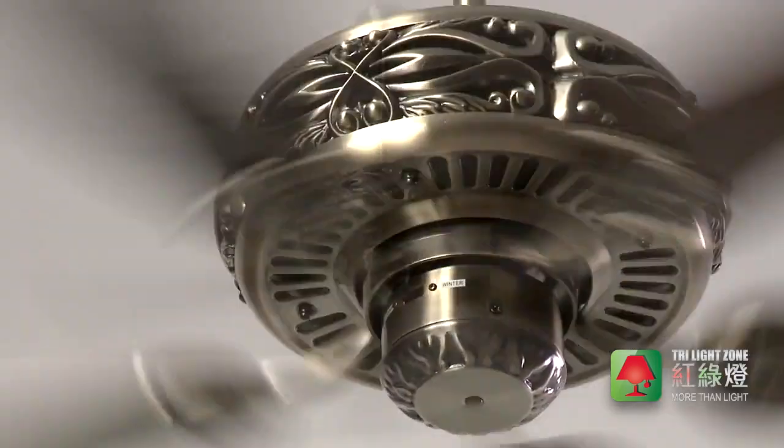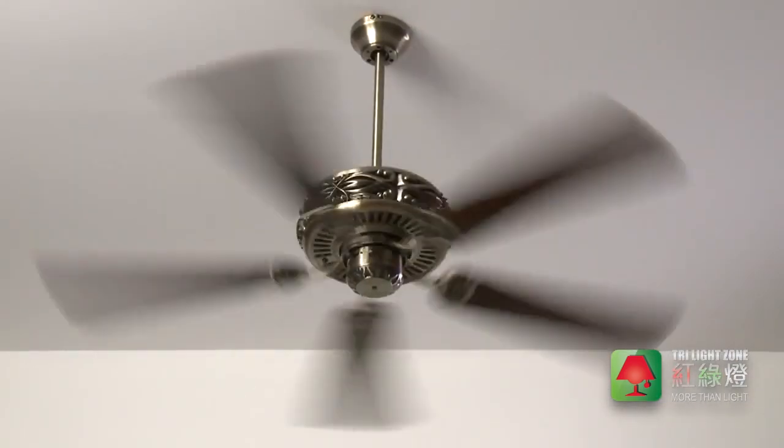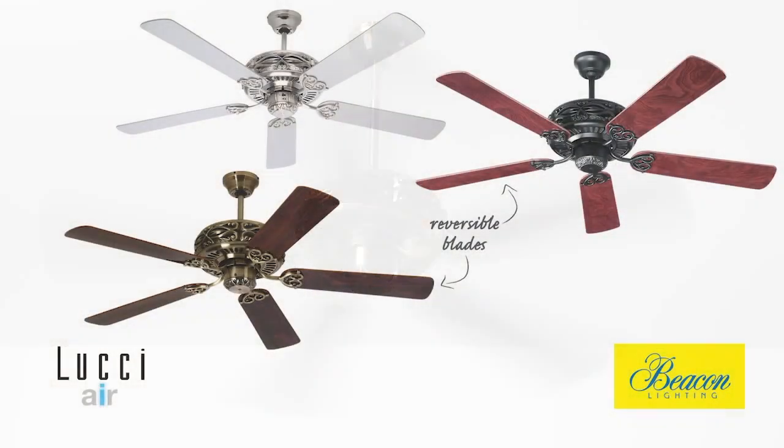Exclusive to Beacon Lighting and backed by a two-year in-home warranty, the Lucci Air Granada ceiling fan is also available in brushed chrome or black with reversible blades.